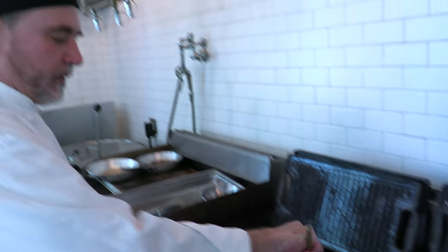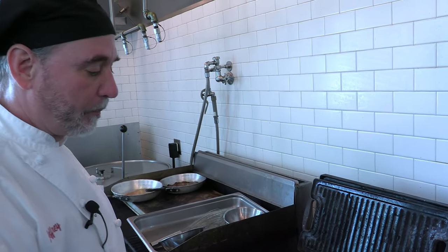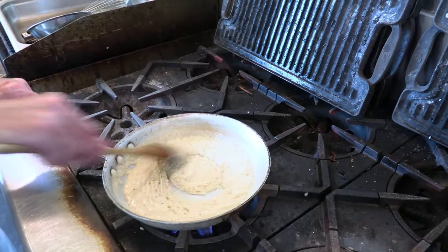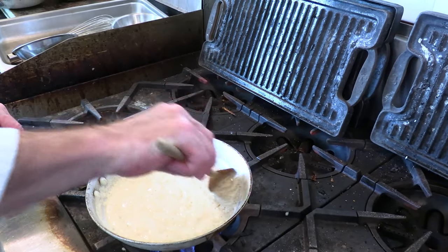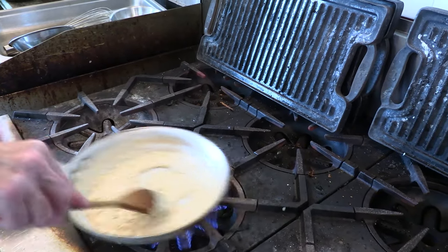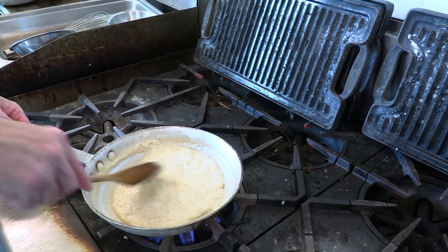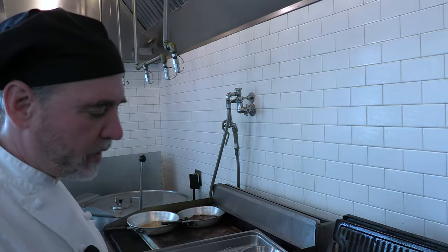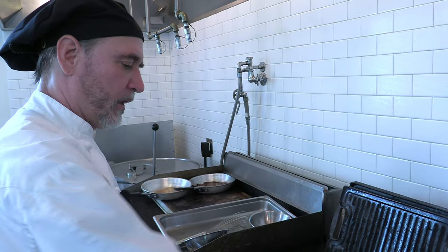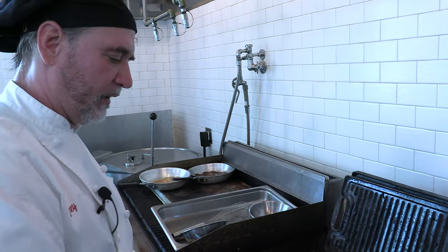Your next stage, in about another minute or two, is what they call a blonde roux. It'll start to darken up just a little bit, and you'll smell a nutty smell as the flour starts to cook. It's important to cook the roux like this — it will help get that raw flour flavor out of whatever we're going to use it for. We can use this in any variety of sauces, thickening, or soups.